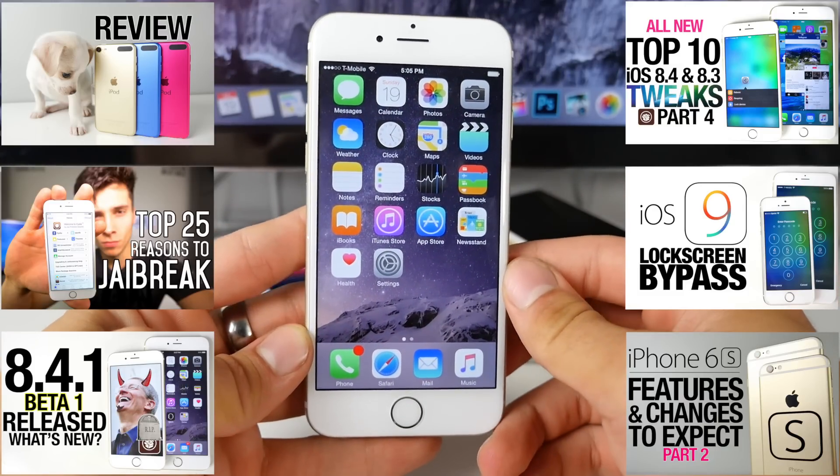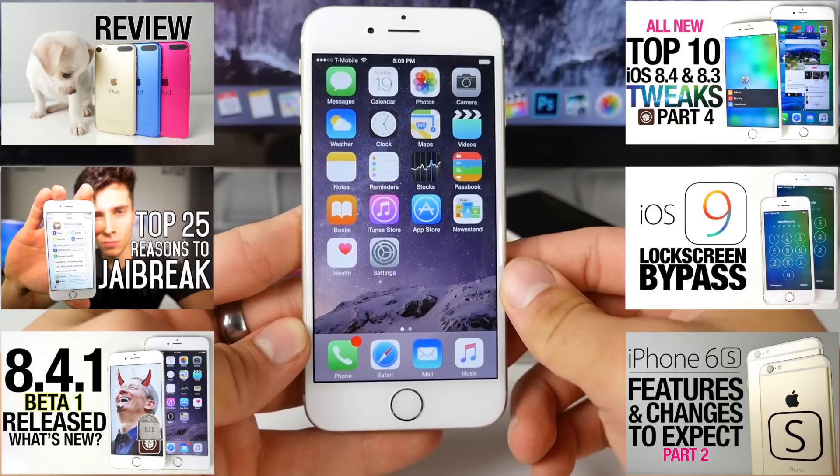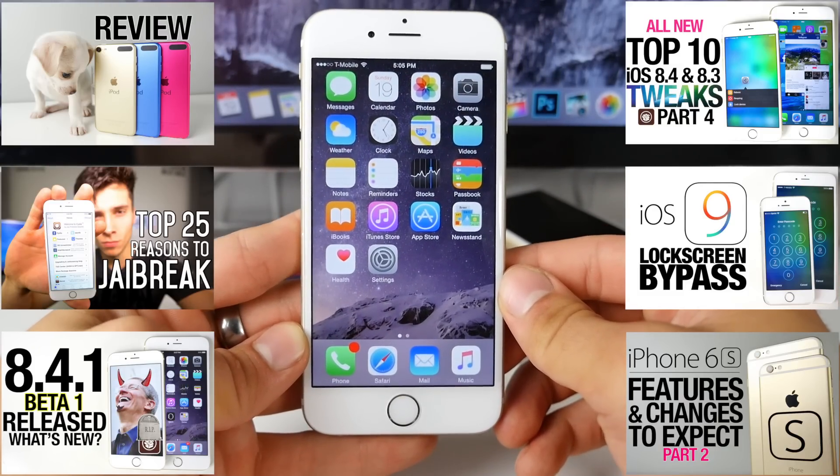Anyway guys, thanks for watching. Enjoy your jailbreak-free device — hopefully not for long. Have a great day guys. Peace.